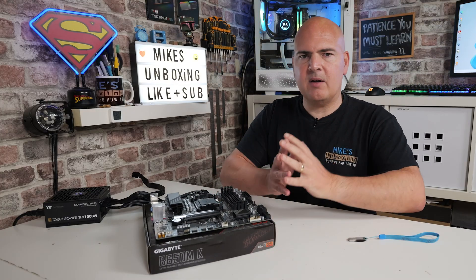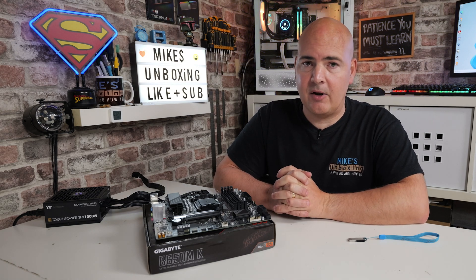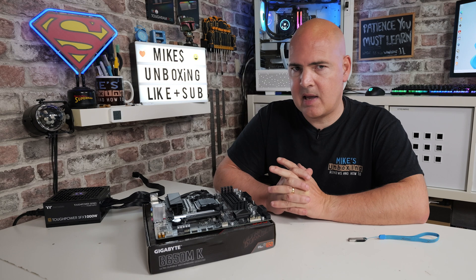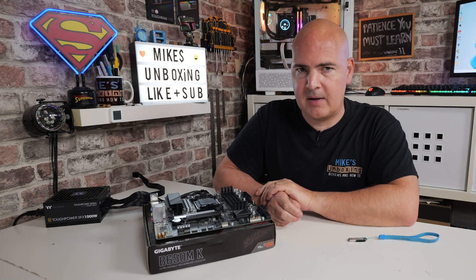Once you've got all that ready, we are ready to head over to the computer, go to the Gigabyte website, download the BIOS, extract it, rename it, and put it back onto our flash drive. Let's go over to the computer and we'll show you how to do that next.